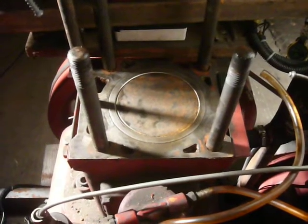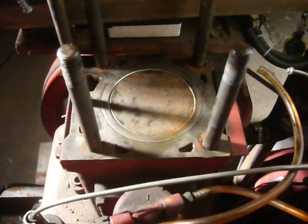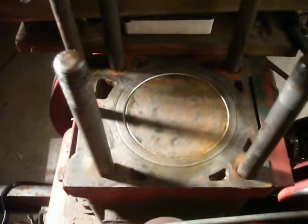The cylinder head's now off, and I've cleaned up all the gasket compound that had been smeared over there a couple of years ago. The piston had a little bit of surface rust on top, but that scraped up quite well. The bore looks pretty clean.